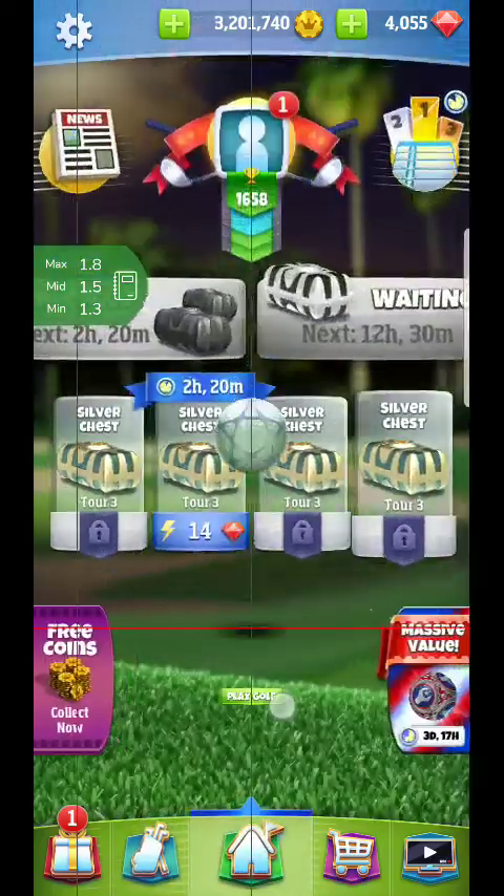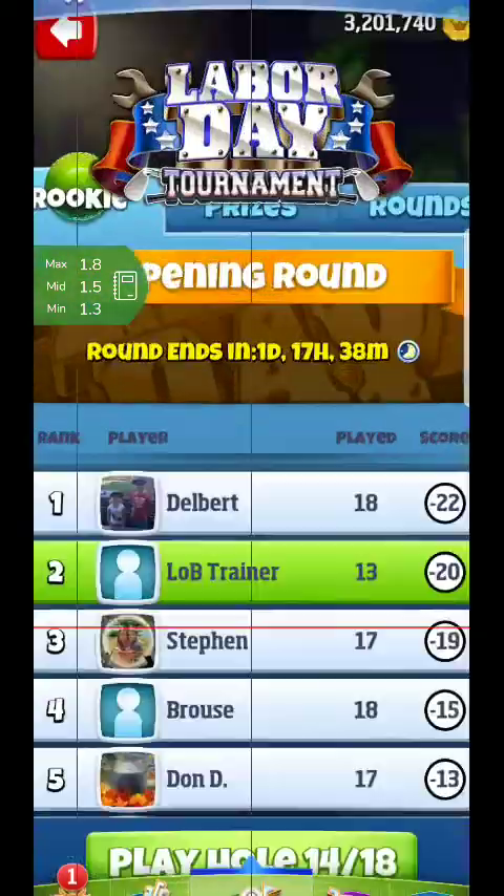Hello everyone, we're back. Hole number five here.